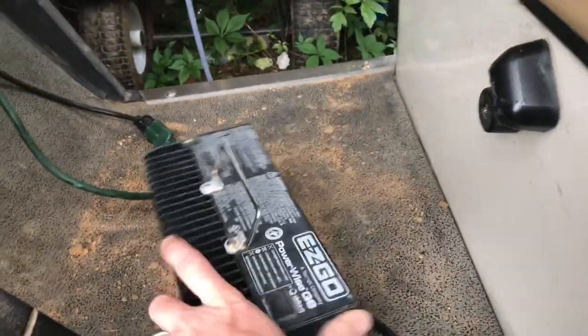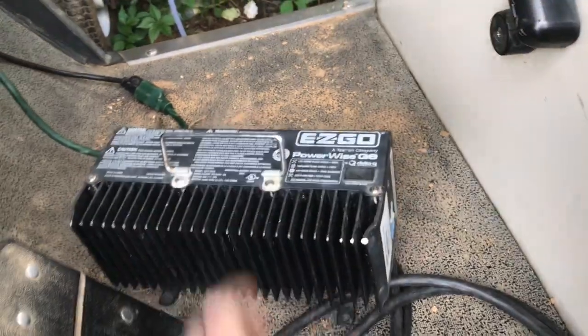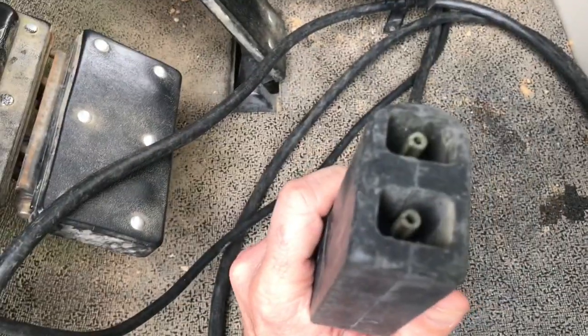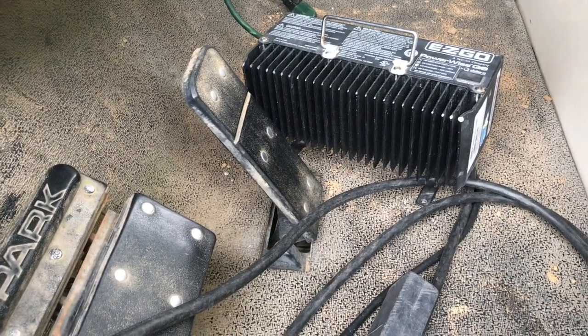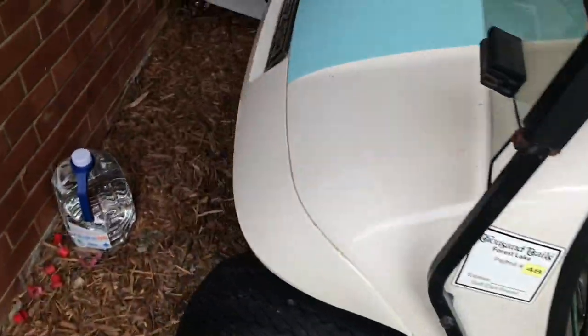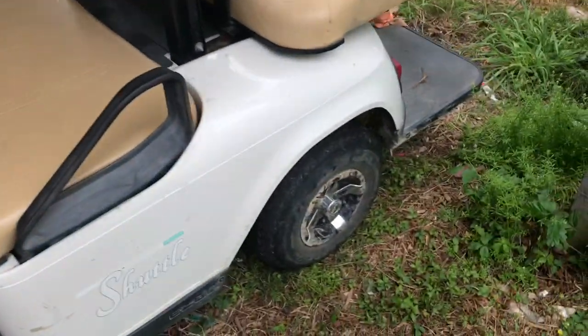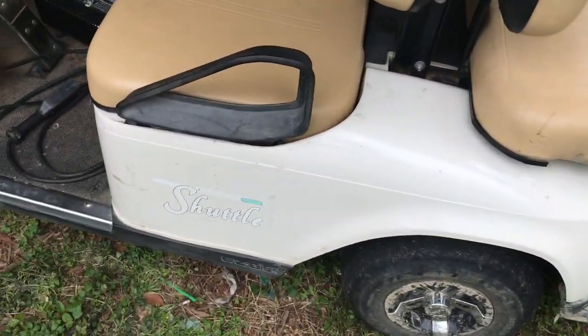The charger I use is the regular old EZ-Go charger and it seems to work. That's how the end of it looks — plugs in right there, everything works. The lights do not work; I don't know if that's my fault or if they were broken before. These lights up here do not come on, though I believe the brake lights do — I've seen my wife drive it and I think the brake lights still come on. Super easy swap.